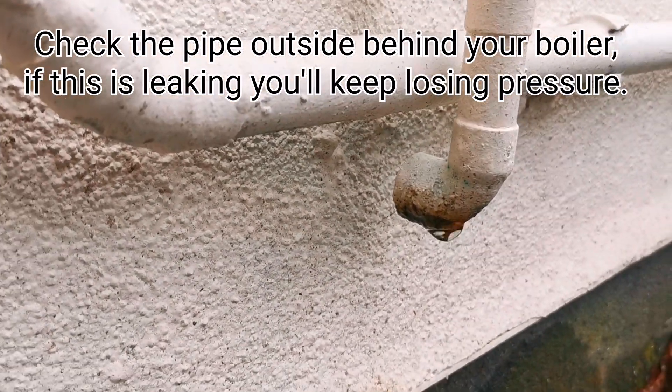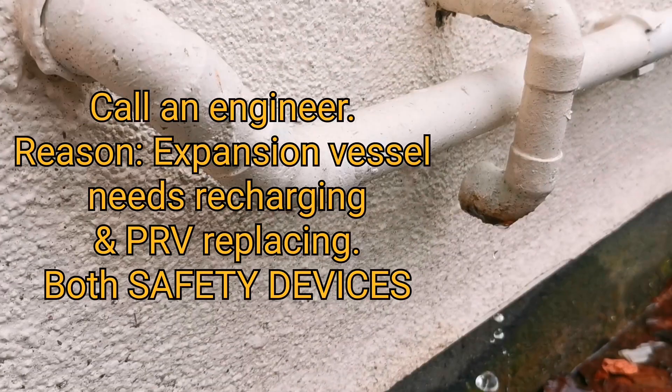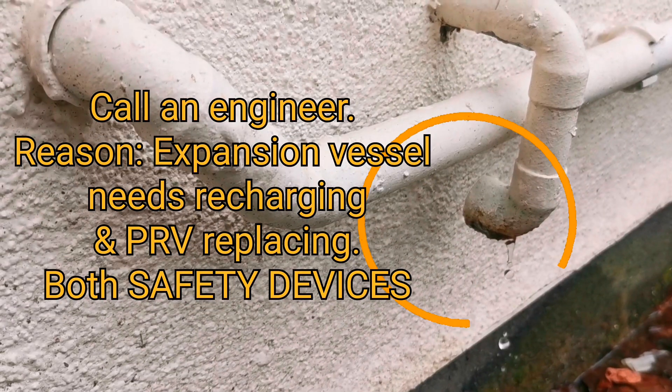You have a pipe at the back which is for your PRV — your pressure relief valve. If this pipe is leaking, you will continue to lose pressure and you will need an engineer to do a service on your boiler.